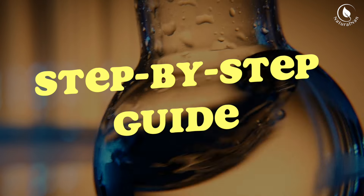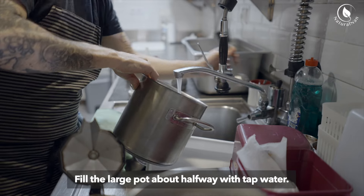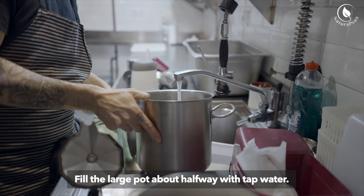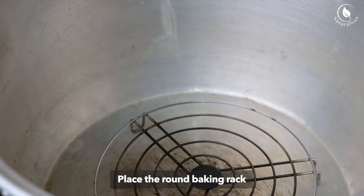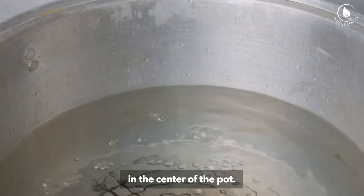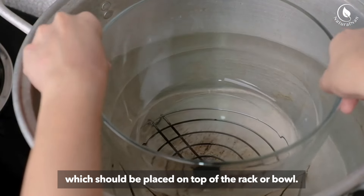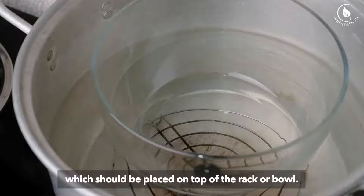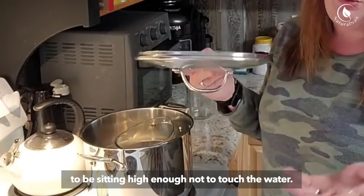Step 1: Preparation. Fill the large pot about halfway with tap water — this is the water you'll be distilling. Place the round baking rack or an overturned heat-safe glass bowl in the center of the pot. This will support the collection container, which should be placed on top of the rack or bowl. The goal is for the collection container to be sitting high enough not to touch the water.